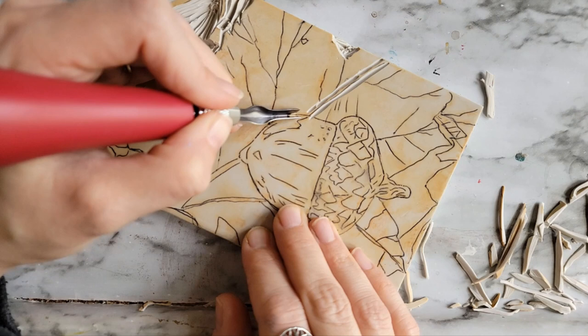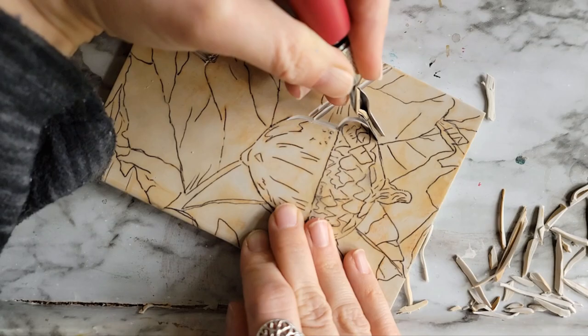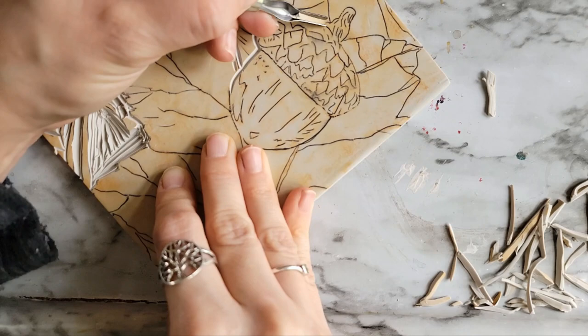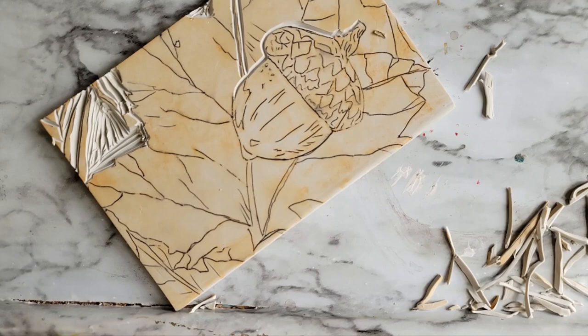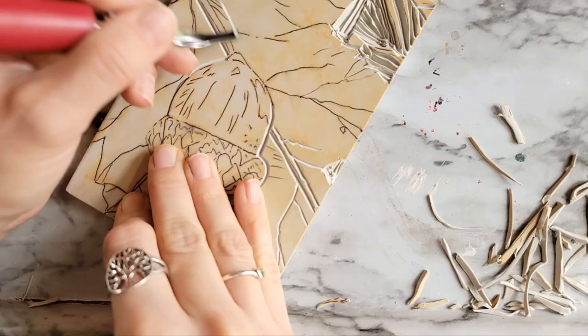I'm hoping this will be a nice relaxing video. There's going to be a lot of real time and slowed down clips in it for you, and I am just slowly working my way through carving this block. I think this linoleum is Blick brand — I will link everything in the description below. This is my first time using this one. I had bought this one separately from what I got for my original printmaking video and I really, really enjoyed carving this one. It definitely carved quite easily for me, and it's so satisfying. Carving linoleum is so satisfying.